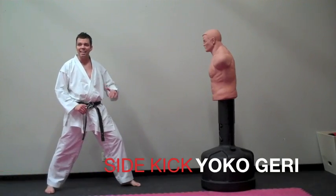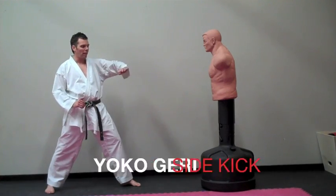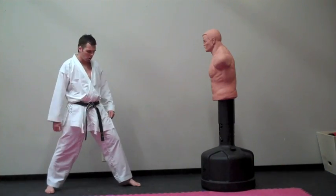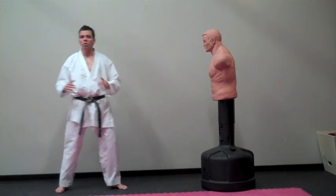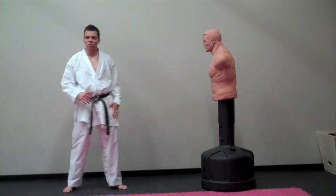Next technique we're working on is side kick. For the side kick we want to use the blade edge of the foot or even a little bit of the heel. We squeeze step or pivot step as always, depending on whether it's off the front leg or the back leg.